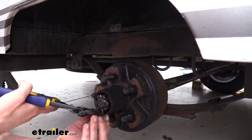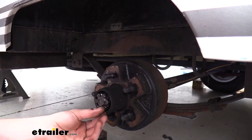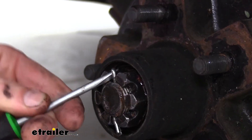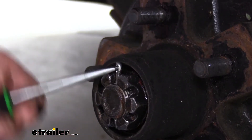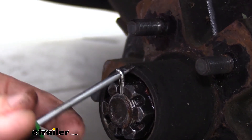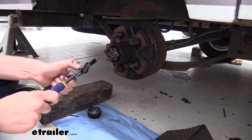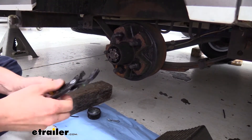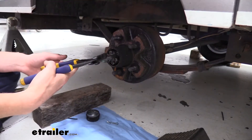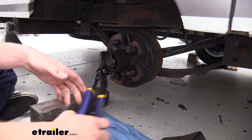If you're having difficulty straightening the cotter pin, grab a small screwdriver and stick it in the eyelet to pry it out. Make sure you save all your parts. We can then remove our nut — I like to use a pair of channel locks because it's not on there very tight, and just grab it and twist it off.